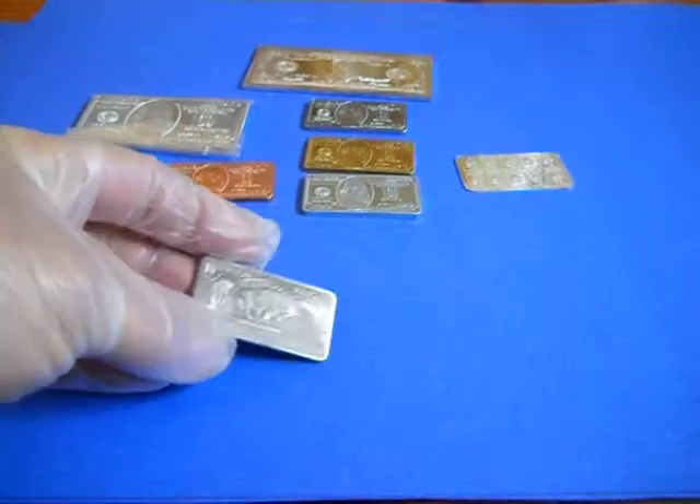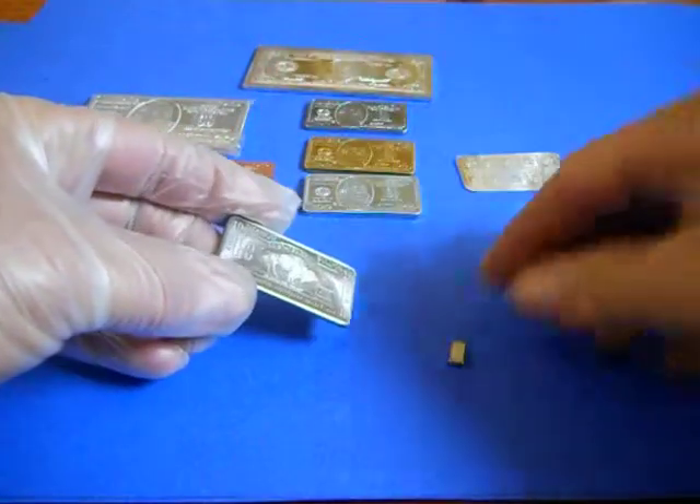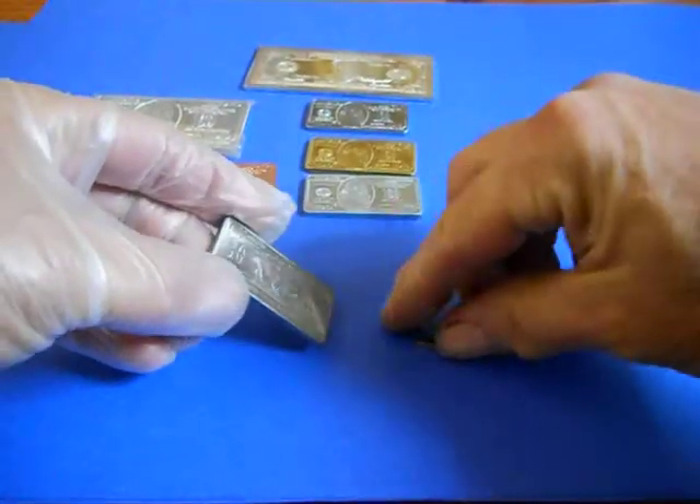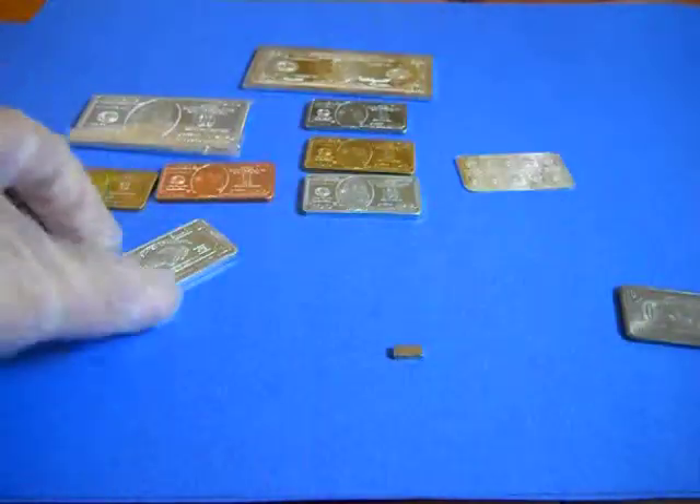This is the 10-gram titanium buffalo bar from the Atlantis Mint. And you can clearly see titanium is non-magnetic.